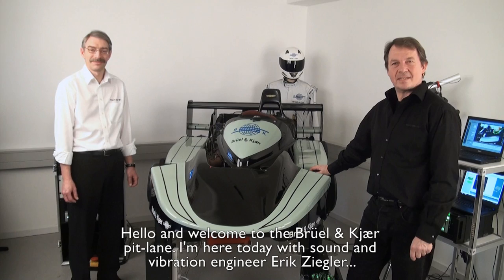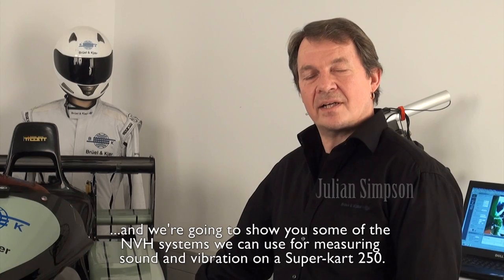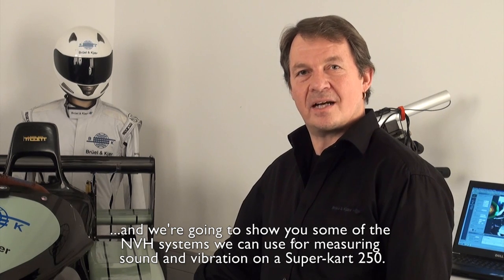Hello and welcome to the Brule & Care pit lane. I'm here today with sound and vibration engineer Erik Sieler, and we're going to show you some of the NVH systems that we can use for measuring sound and vibration on a SuperCart 250.